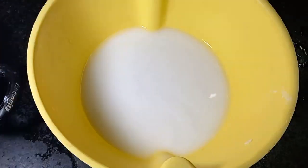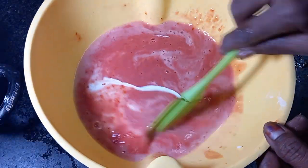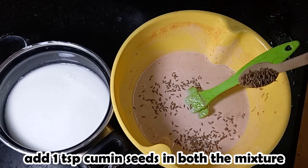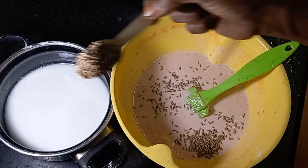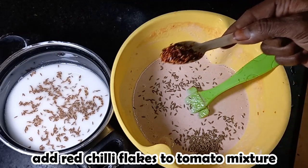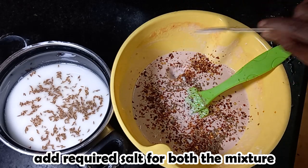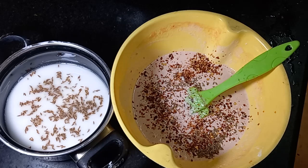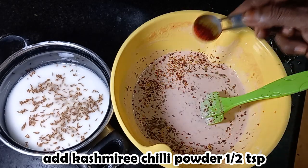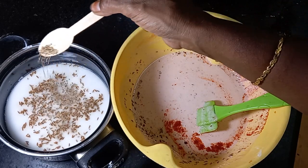Let's mix it in a mixy jar. Put it in a mixy jar. 1 teaspoon of jeera. We will add black flakes — add a little bit of flakes, add a little bit of circular flakes.